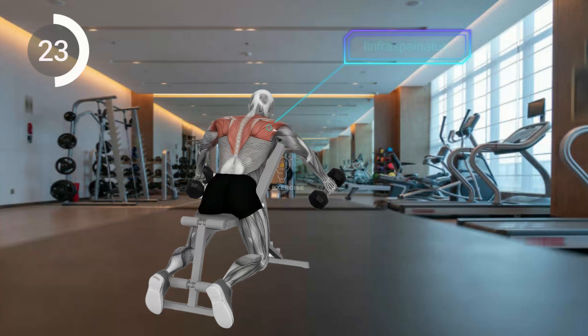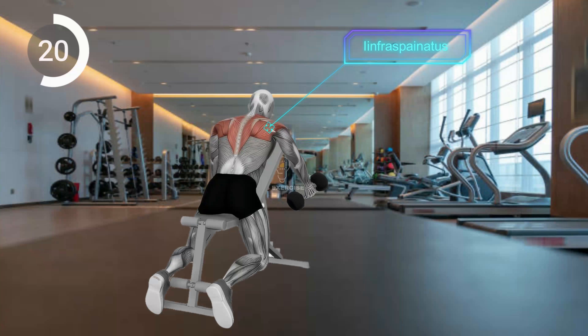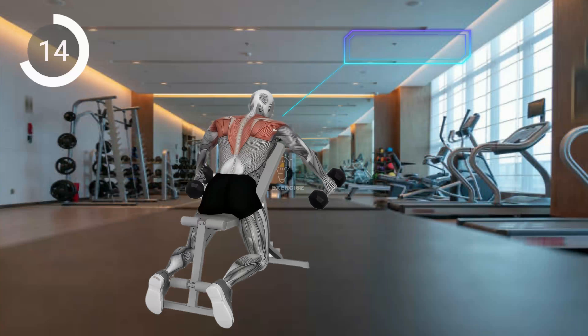Inhale and lower the dumbbells back down. Keep your neck aligned, engage your core, and avoid swinging the weights. Do 2 to 3 sets of 10 to 15 reps.